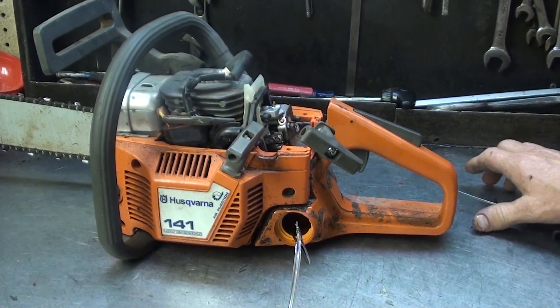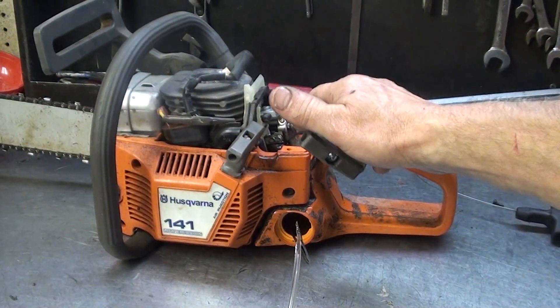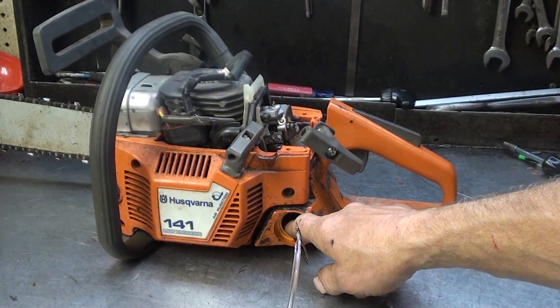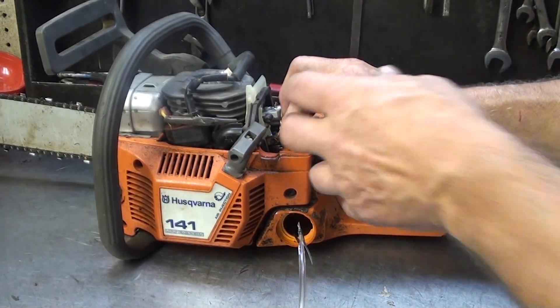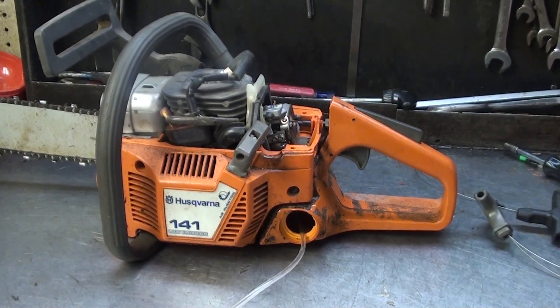Usually you gotta take the carburetor off — it's quite a challenge to put a fuel line in one of these. This tool snakes right in underneath the carburetor, right into the fuel reservoir, hooks up to the fuel line, and you just pull it right through. Just like that — slick!